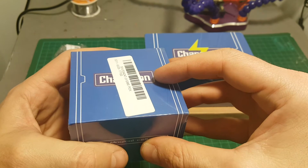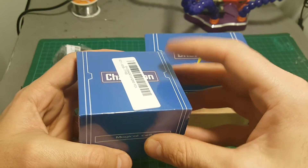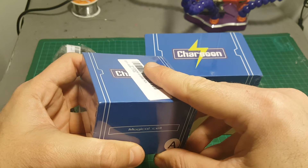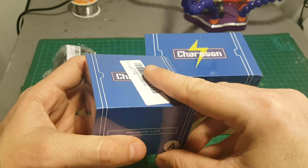You have one that charges smart batteries like Phantom batteries, you have one that charges 1S batteries, one that charges up to six cell batteries, and you also have a USB CORE that charges up to four USB devices.